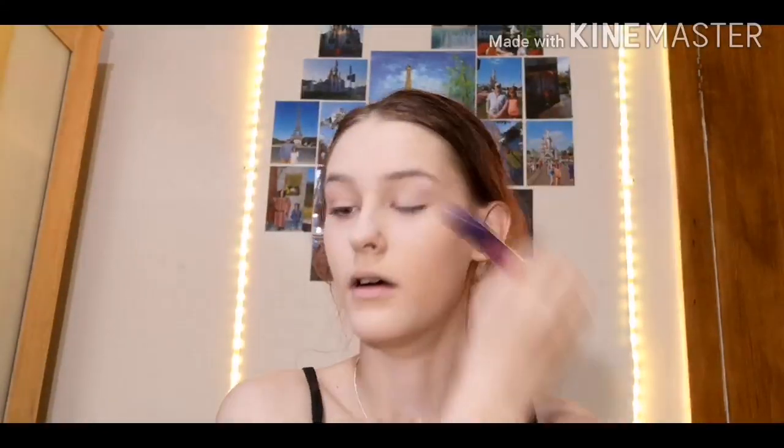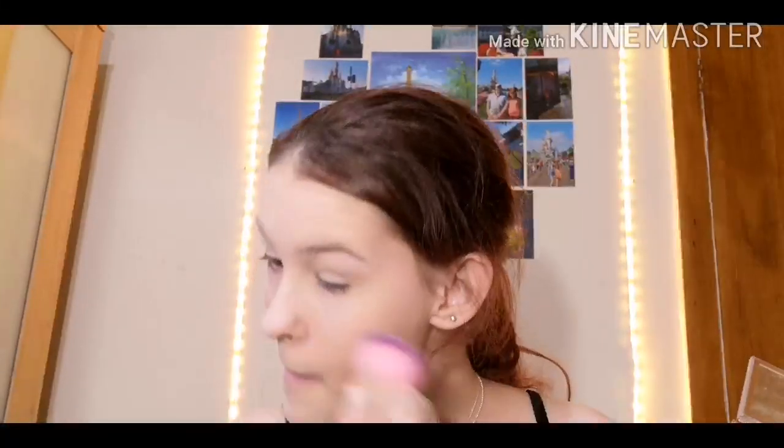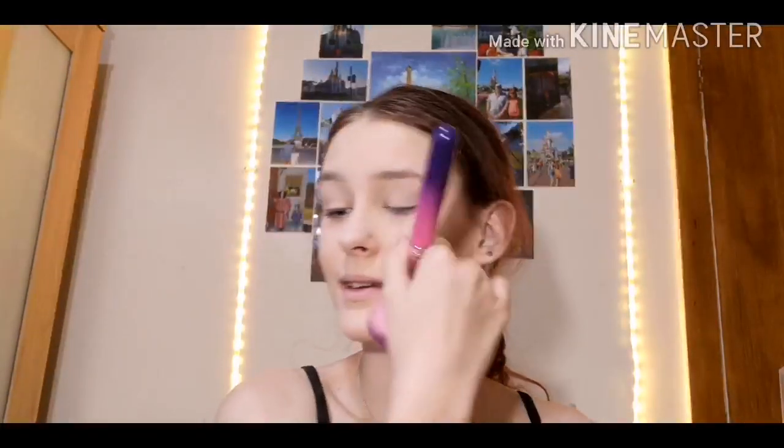I used to lather it on and cake it on so there was no shine at all because I was like, you know what, I need to be as matte as possible. Now I don't like being really matte — I like a bit of a glow. I also used to squeeze the powder under my eyes like that. I bake now with a sponge, but baking didn't come until a couple of months after this routine.